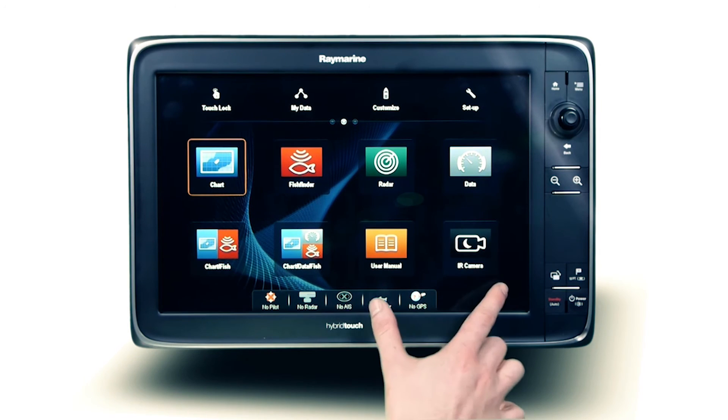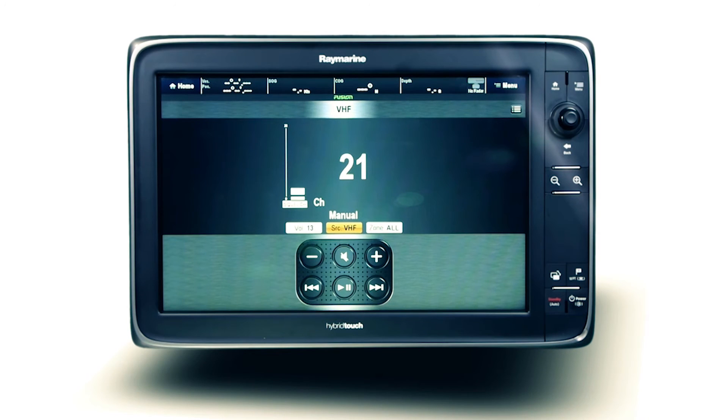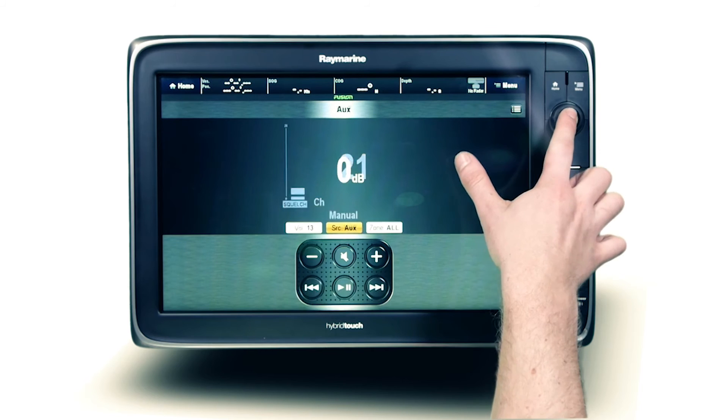Adjust the volume level of the connected Fusion stereo when any compatible media device, television or game console is added to the auxiliary source.